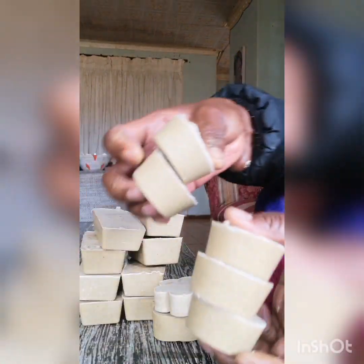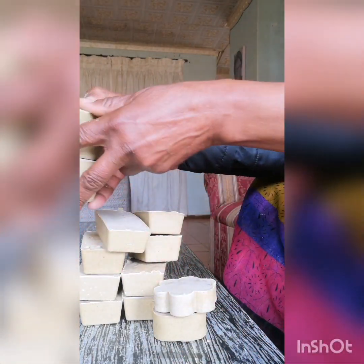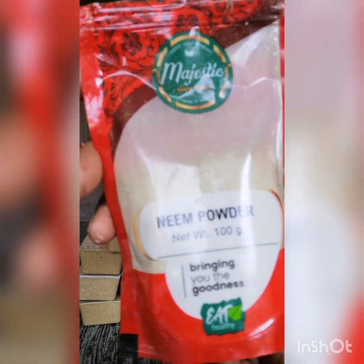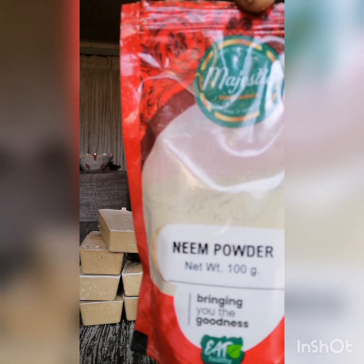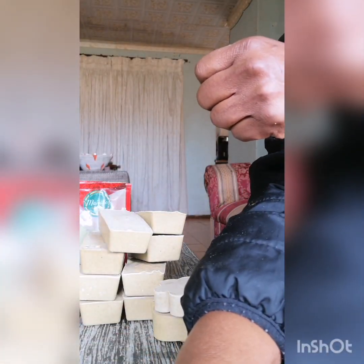For the neem powder, I bought it at an Indian shop in Fordsburg, but you can also get it elsewhere. Neem is also good for the hair, not only for the skin — just like aloe vera is good for the hair. These soaps help with pimples, acne, and other facial problems.